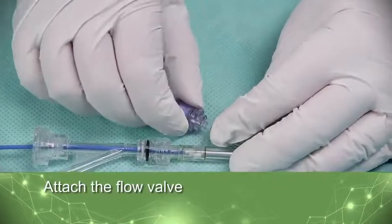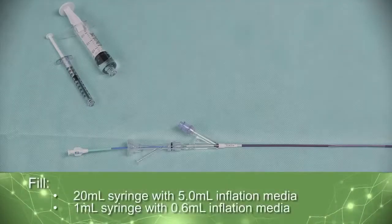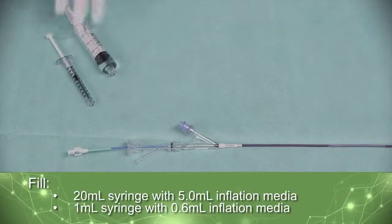Attach the flow valve to the Balloon Inflation lumen. To prep the balloon, fill a 20-milliliter and a 1-milliliter syringe with Inflation Media.